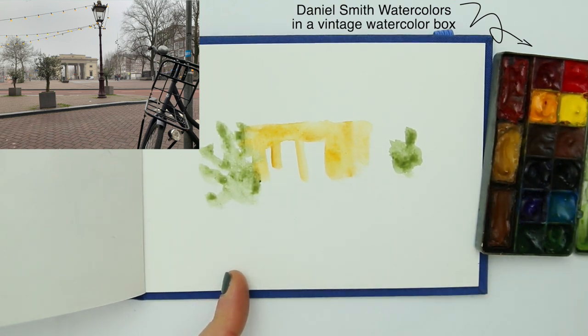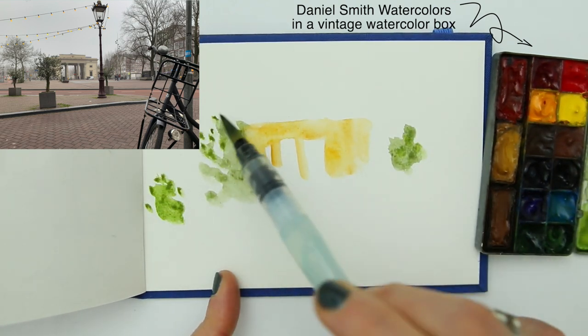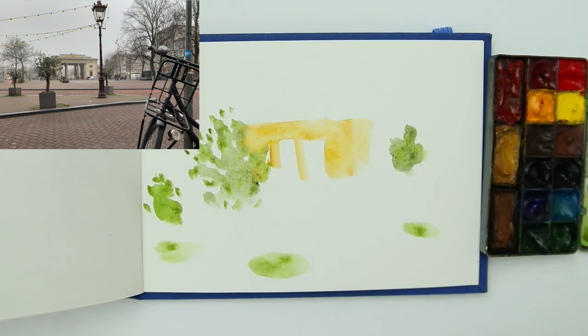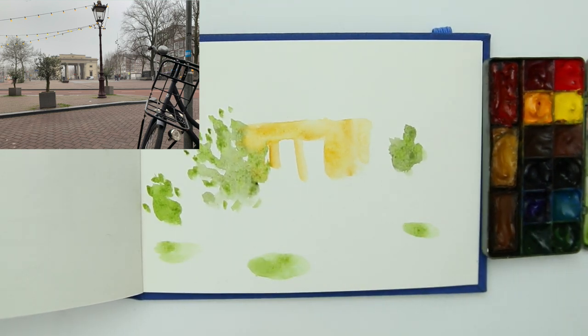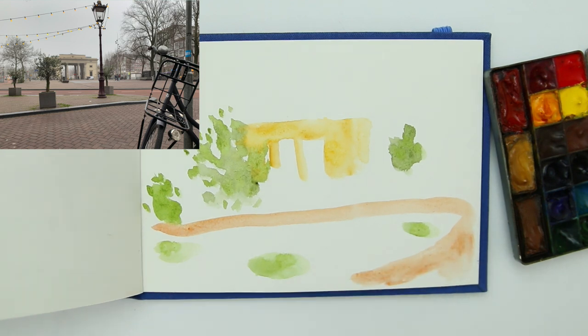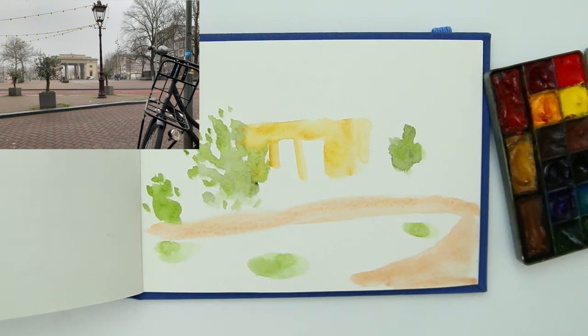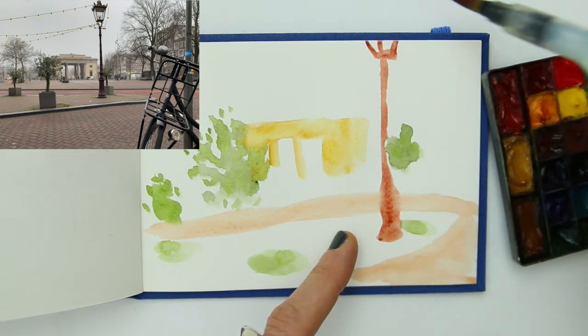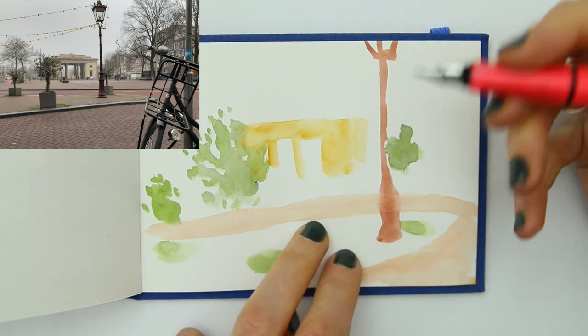Once you have some color on your page it's a little bit less scary, and you have a lot of guidance which you gave yourself with the color to actually add your line. It doesn't have to exactly represent the way the scene is — it's up to you. You are the artist so you can do whatever you like. If you want to make that building bright red, go for it — it might be really interesting.